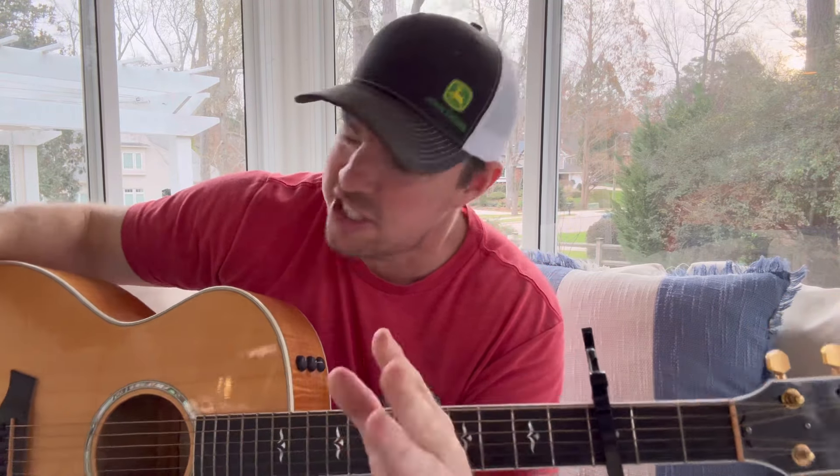Alright guys, that's a good little jam. I gotta go shower real fast and head out to the men's conference. Y'all be praying for all of us — like I said it's gonna be 2,500 to 3,000 men. We've got a bunch of great speakers; I think Ben Watson from the Patriots, old NFL tight end, is going to be there along with a couple of great pastors.